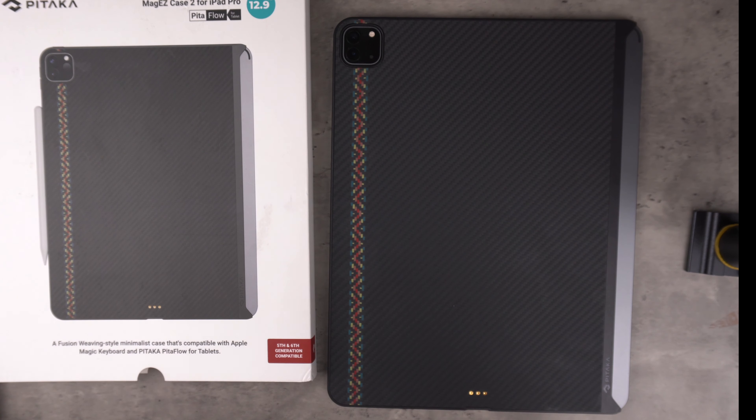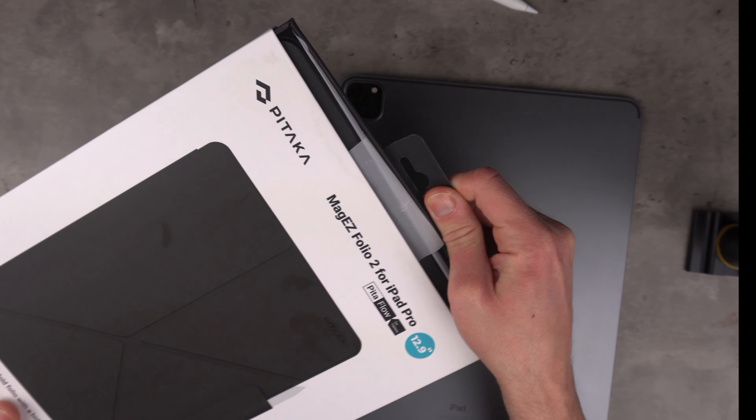Moving on to the Folio case. The packaging tells you you can easily switch between landscape and portrait mode, the case is lightweight and portable, gives you multiple viewing angles, has auto sleep/wake features so when you close the case it turns the iPad off automatically, and there's a built-in pencil holder. Let's get this unboxed.